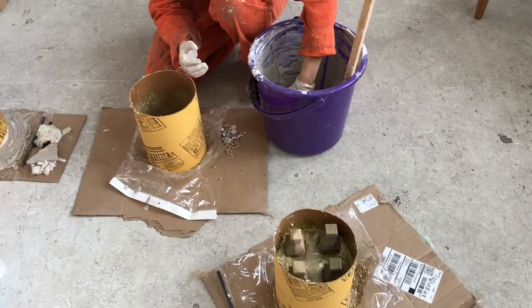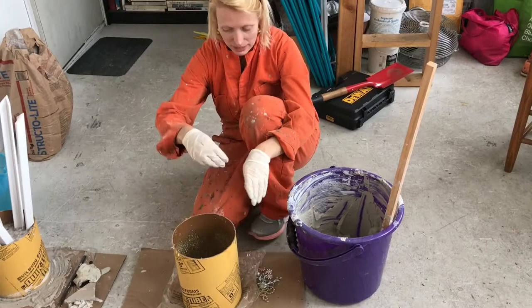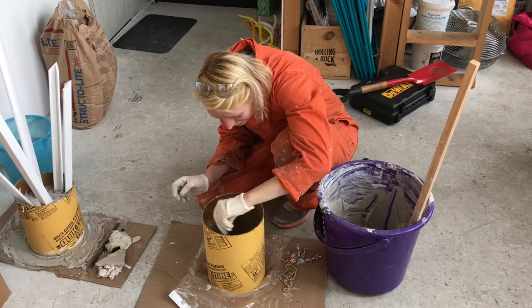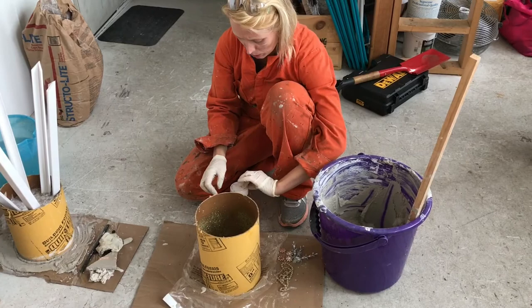These two bases are inside their respective tubes. The tubes have a coating on them, but we reinforce that by putting some release — some Vaseline — on the inside. And as I put this kind of plaster-concrete stuff in, I'm also dropping in decorative ornamental elements like sparkles.